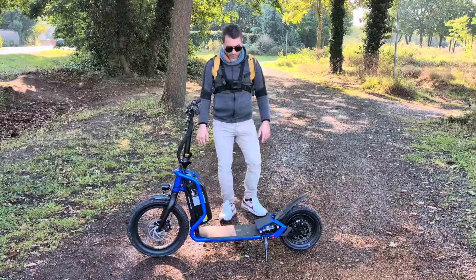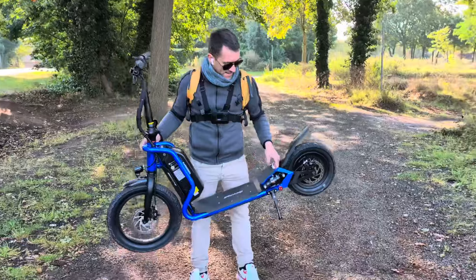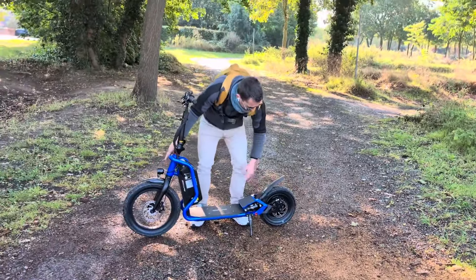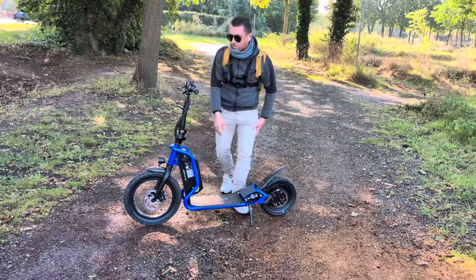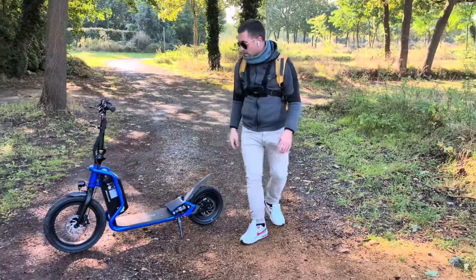Elle pèse 22 ou 24 kg, donc franchement elle est hyper légère. Même si on a des petits escaliers à monter, par exemple dans un appartement sans ascenseur, il n'y a pas de souci. C'est vraiment pas lourd.